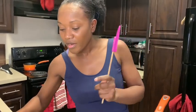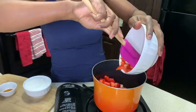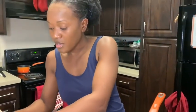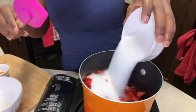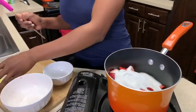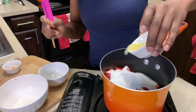Next we're gonna pour all these strawberries into this pot — this is actually three cups of strawberries. We're gonna add the sugar first: one cup of granulated sugar all over that, and then we're gonna add two tablespoons of freshly squeezed lemon juice all over this.